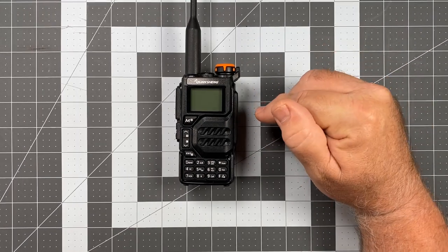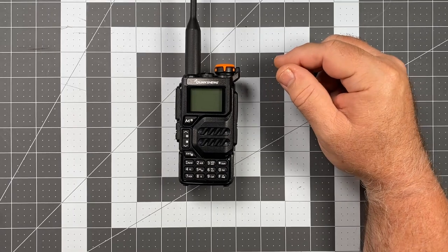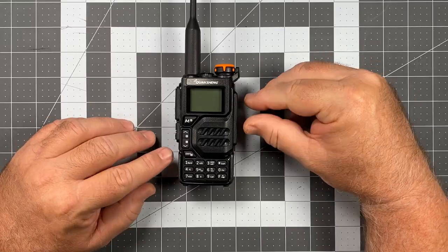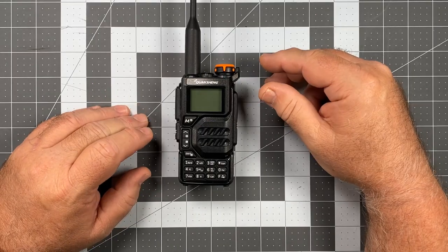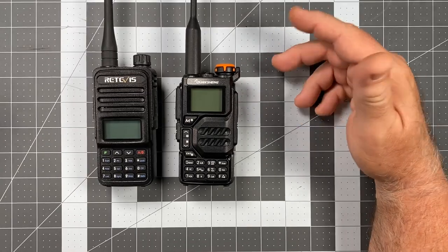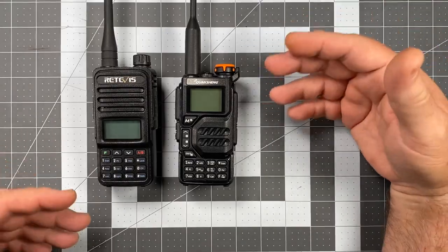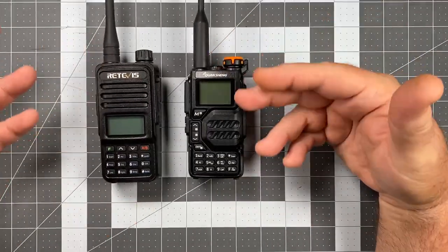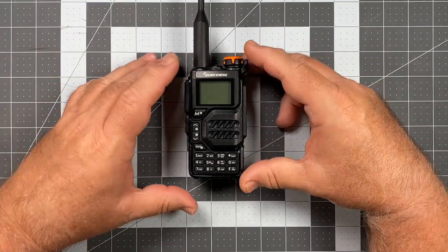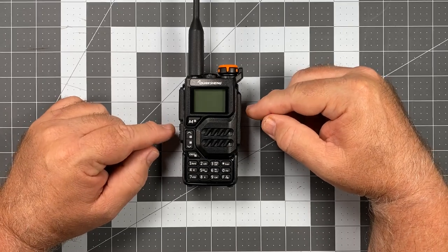Without further ado, let me jump into what the UVK5 is. In a nutshell, it's a dual-band analog HT with a 200-channel memory capacity — not really that far off from the Retevis RT85 on the surface. But the K5 is going to start pulling out some party pieces that you're not going to see in a radio at this price point.